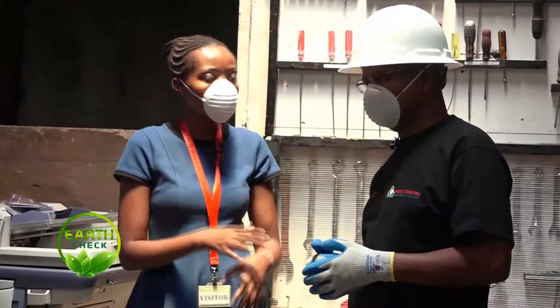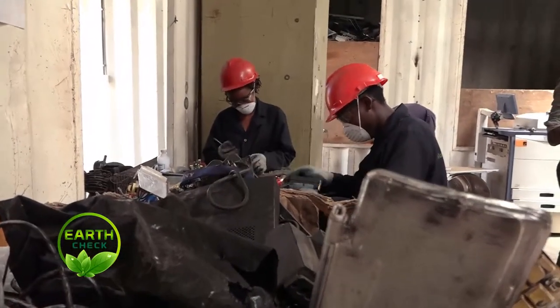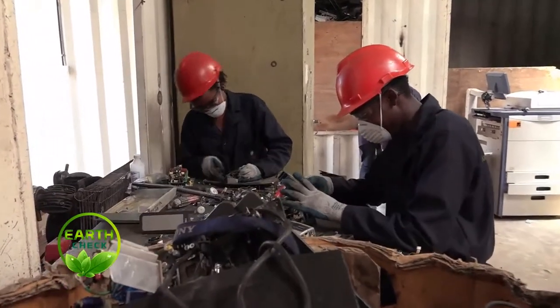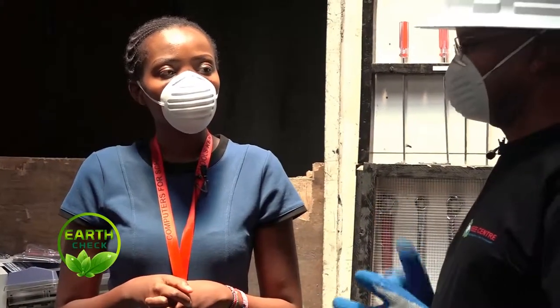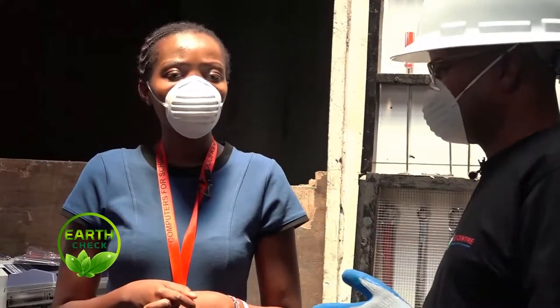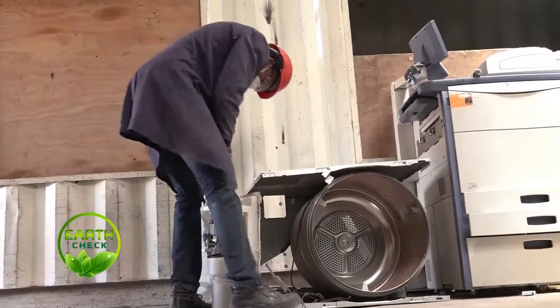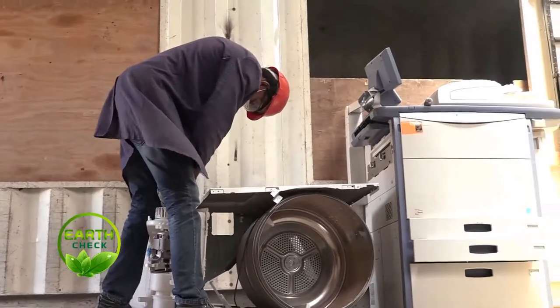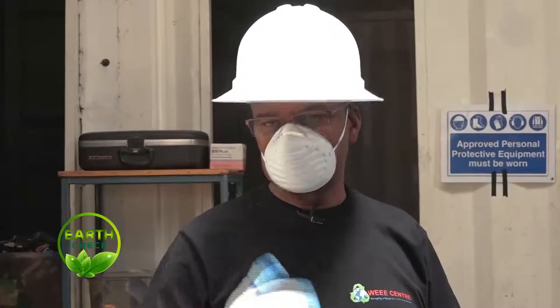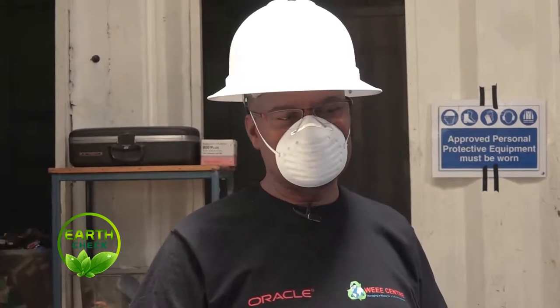Why e-waste specifically? Electronic waste is a waste stream that never existed about 20 to 25 years ago, but now it is one of the fastest growing waste streams in the world. The problem is not just that it is fast-growing, but it's also being contributed mostly because of manufacturers. We also want to look at the dangers associated with electronic waste. Electronics, when being manufactured, are embedded with heavy metals like lead, mercury, cadmium. Unless they are properly extracted, they end up in the environment. That is the reason we took it upon ourselves to make sure that we have a clean environment and public safety.